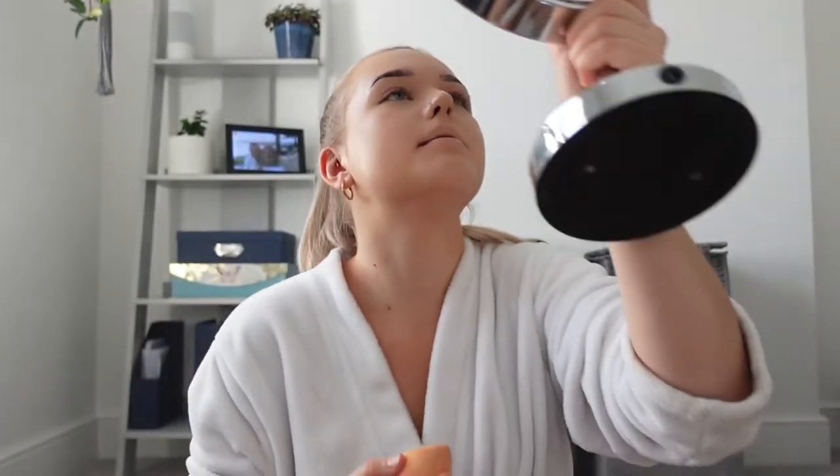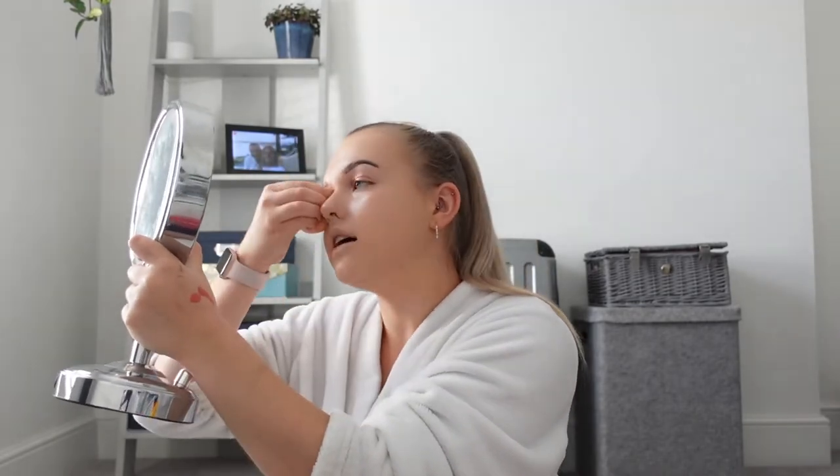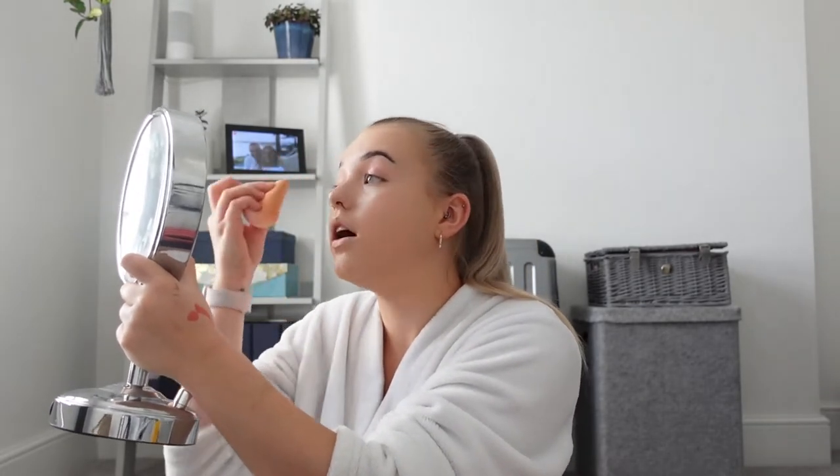I need to wipe this foundation off my lips because it's making me look a bit scary. The lighting's not great in here for makeup but it's what it is. It's actually okay — I'm all right with how it's going. If you know me at all, you know I don't wear makeup to work or when I see friends. I wear it when I go on nights out. I'm just not a makeup gal.